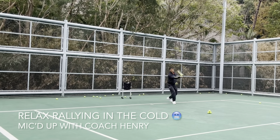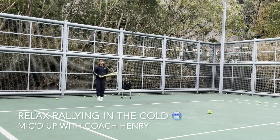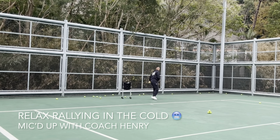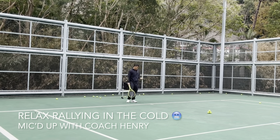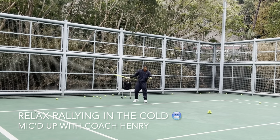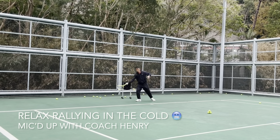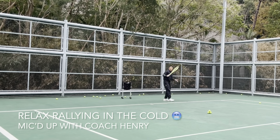Kick back first — still very cold. This is a flat ball. When the temperature is cold, the ball doesn't bounce very high, so you've got to really aim higher and get under the ball on the low balls. Make sure it's safely over the net.